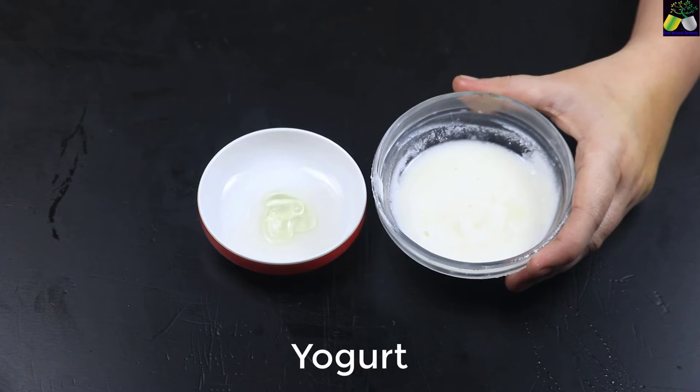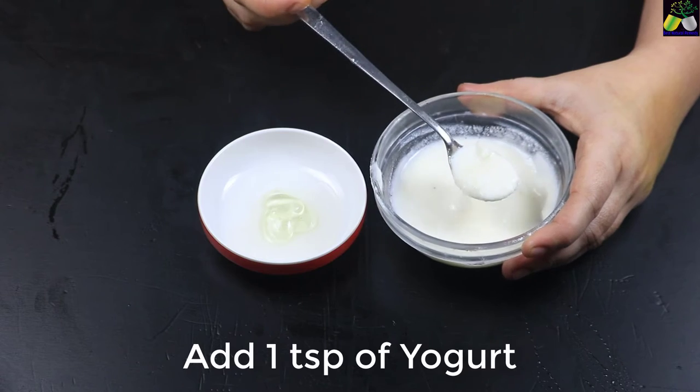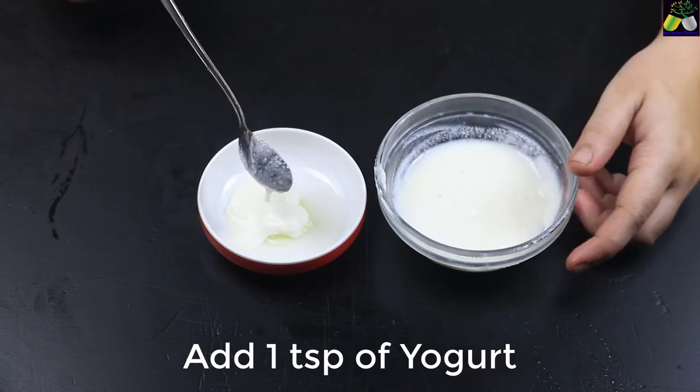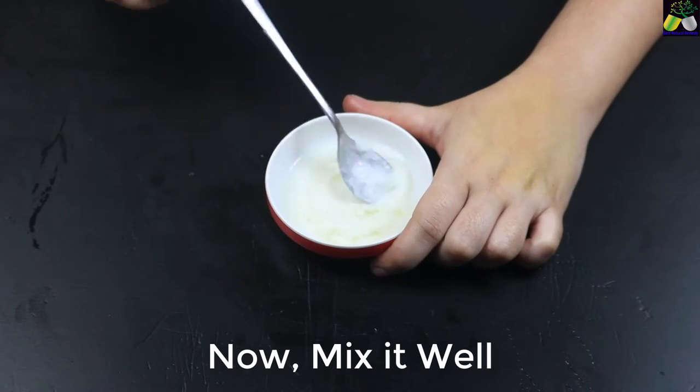Put the chicken in the center and step aside. Put the chicken in half, as straight as possible. Put the chicken in half as well.